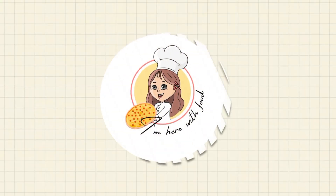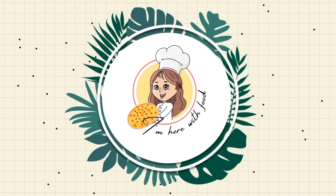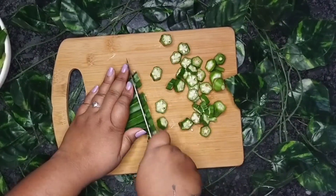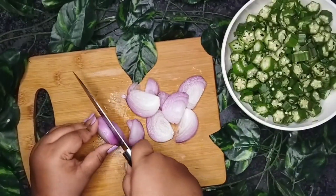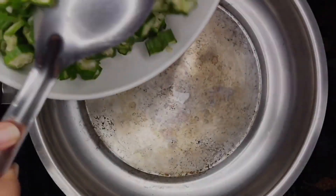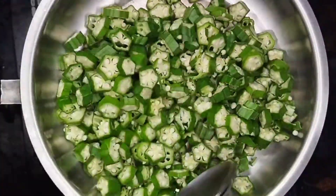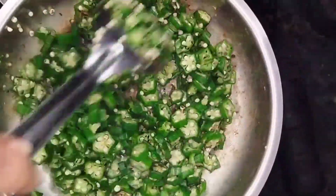Okra Fry. Take some okra, lady's finger, and cut it into small pieces and chop some onions. In an empty pan, dry fry the lady's finger to avoid the stickiness. Dry fry it and keep aside.